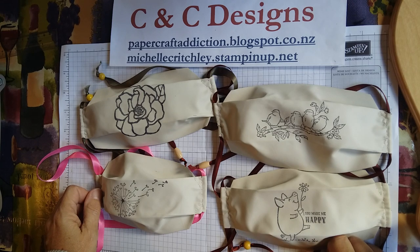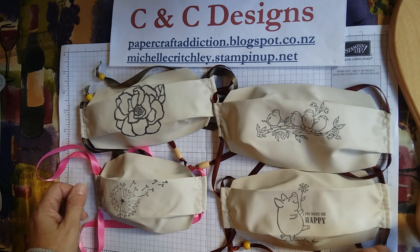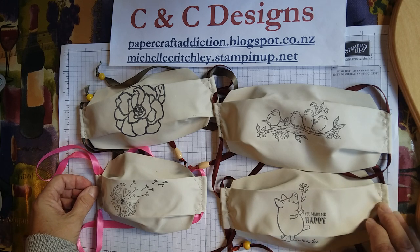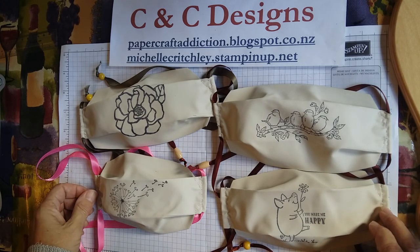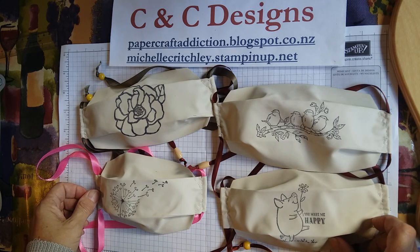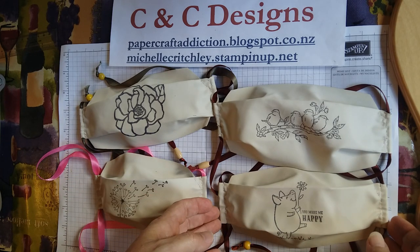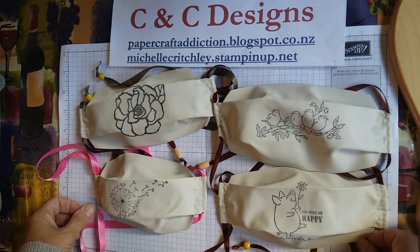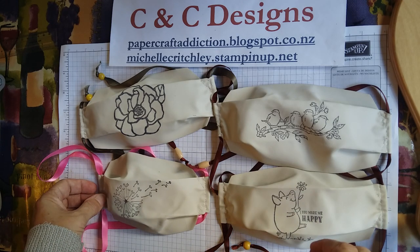Hi there, it's Michelle from C&C Designs. I'm an independent Stampin' Up! demonstrator in New Zealand and I just wanted to show you these cute little masks I made and I stamped on them. Pretty soon I'm going to be able to have classes in my home again and I thought it would be a novel idea to give those coming to my classes a mask to wear if they wish while we're at the classes.